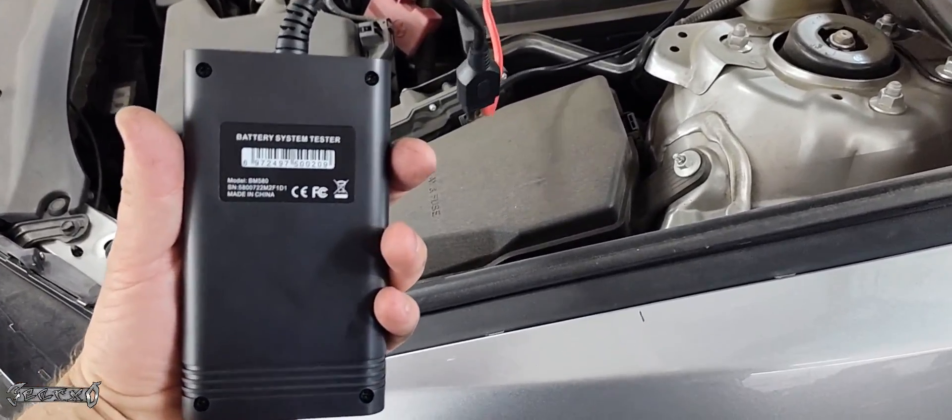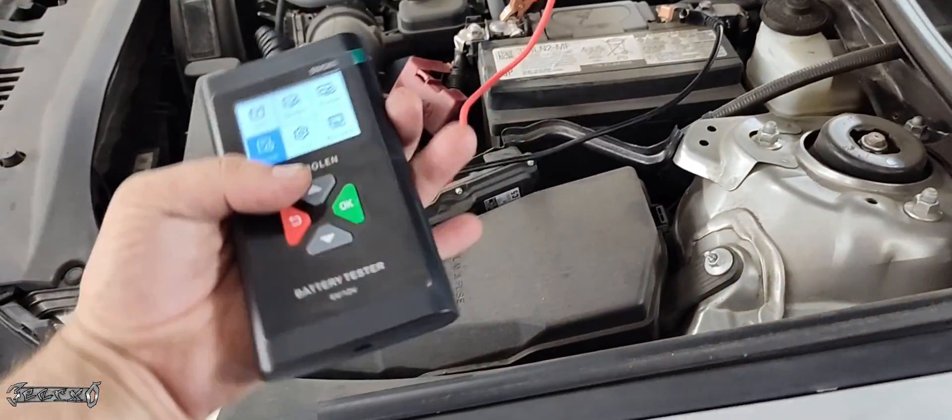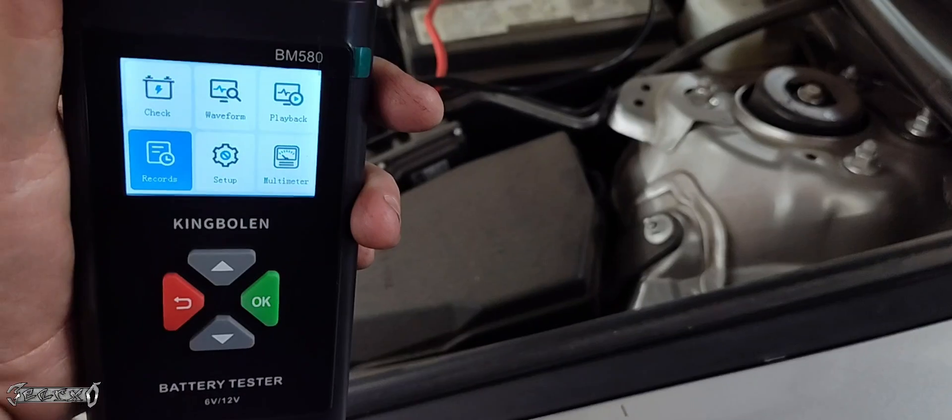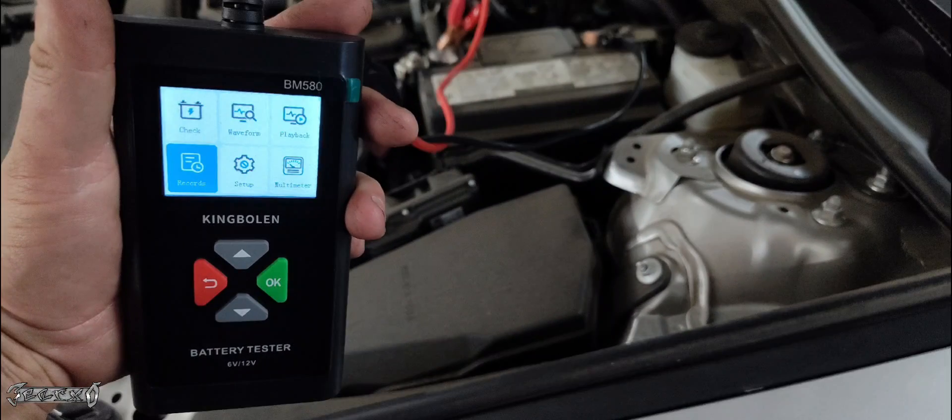Just a solid battery tester for the price — here's what it looks like on the back. I recommend it. It's sold on Amazon for a super good price, and if you just need a quick battery tester, I recommend you check this one out.